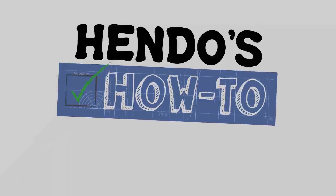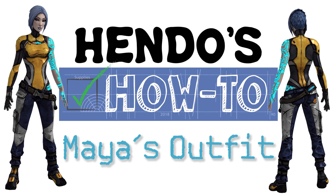What's up guys? I'm Hendo and today I'm showing you how to make Maya's outfit from Borderlands 2. I'm going to cover cel shading the top, the pants, the belt, and the pouch, and you can find each section timestamped in the description.